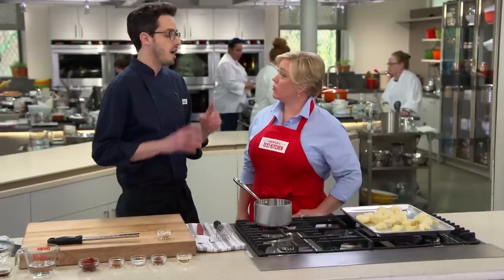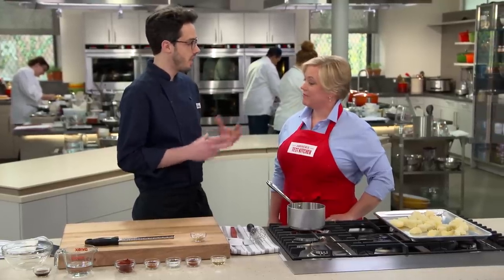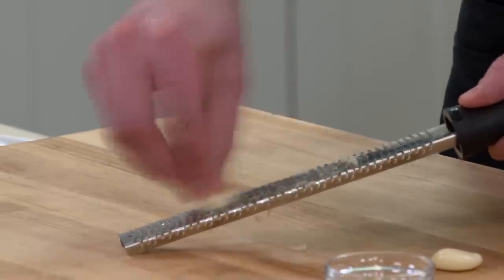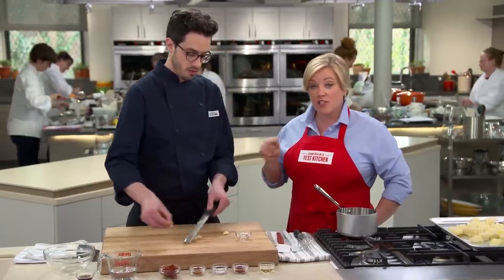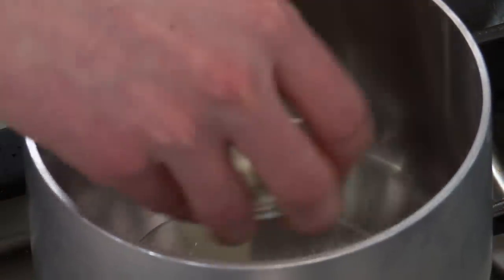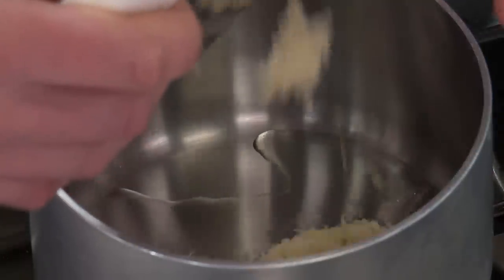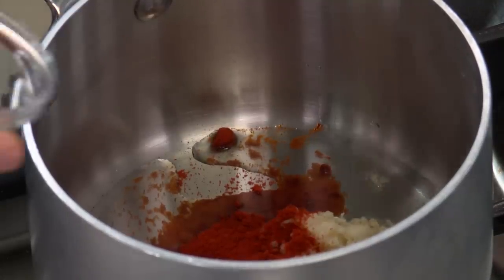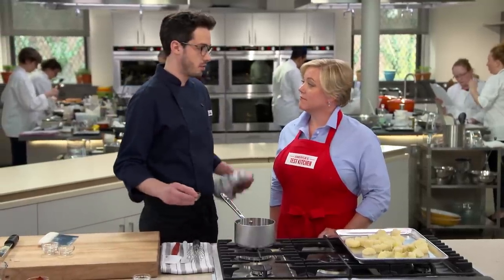Now it's time to make the sauce. A great thing about patatas bravas is there are classically two sauces: a spicy tomato sauce — bravas meaning fierce or angry — and an alioli, which is similar to mayonnaise but uses garlic paste as the emulsifier. We're going to use store-bought mayonnaise and grate garlic using a microplane rasp grater to get really smooth garlic paste. In a tablespoon of vegetable oil over medium-low heat, I'm adding the garlic, a teaspoon of sweet smoked paprika, half a teaspoon of kosher salt, and three-quarters teaspoon of cayenne — that's where the bravas comes in.